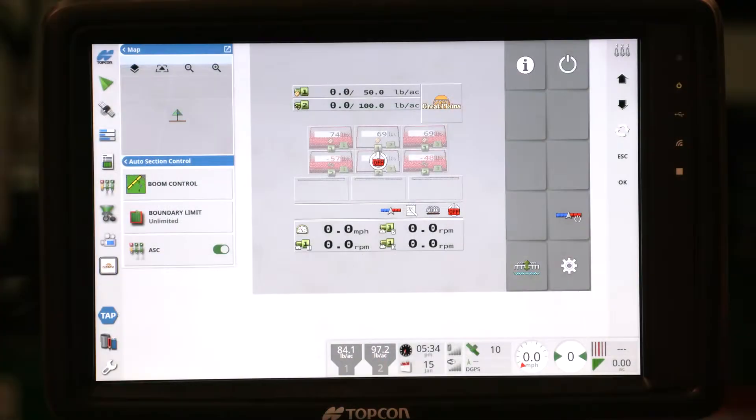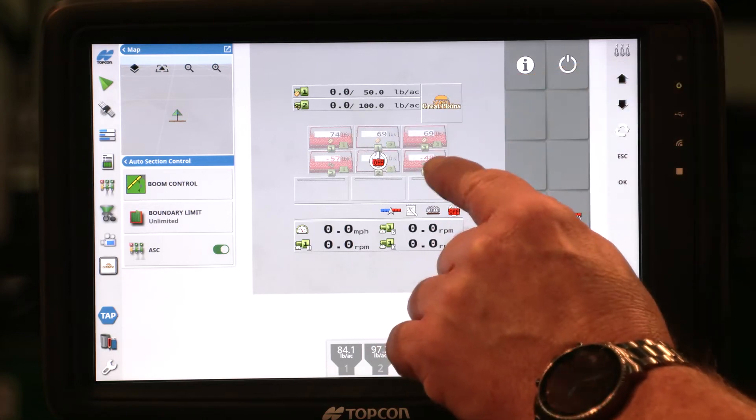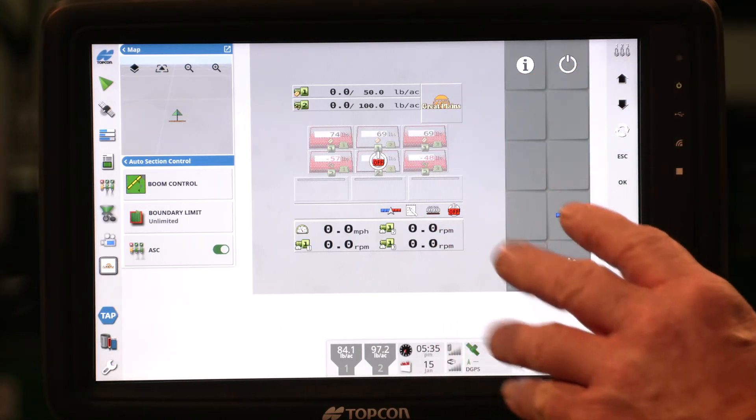We now have a new calibration factor of 0.88 pounds per revolution. Now that we've gone through the general calibration of the hydraulic drive, let's introduce the split box hydraulic drive calibration. There are many similarities but a few differences. The first difference you'll see is on the monitor — we now have six hoppers, whereas on the two-section machines you'll only see four.